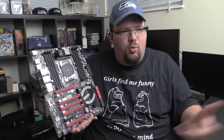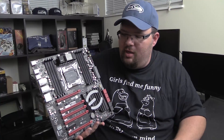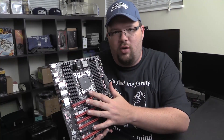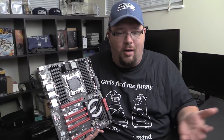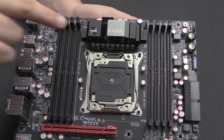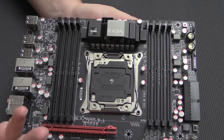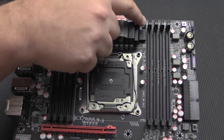Let's go ahead and take a look at the board, go over its features, and then get it installed — maybe even get to the point of putting the cooler on and seeing just how much it does conflict. Along the top we have a couple of fan headers, your 8-pin power which is kind of right in the middle of the top of the board — it does reduce the distance power has to travel to the socket — the CPU fan header, and a CMOS switch.